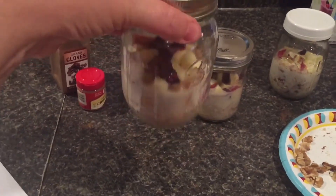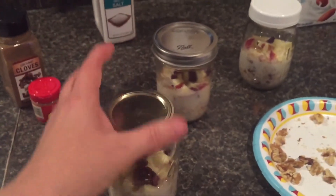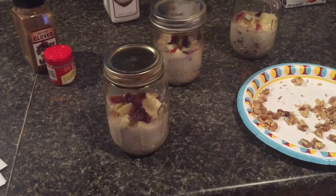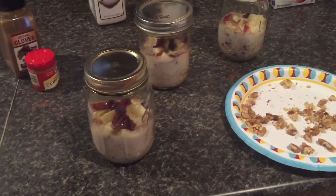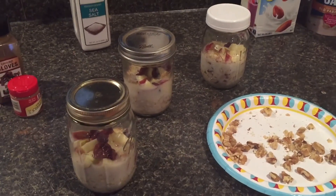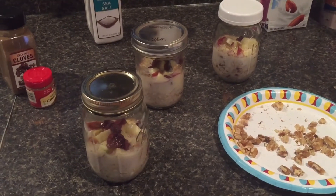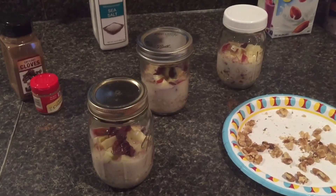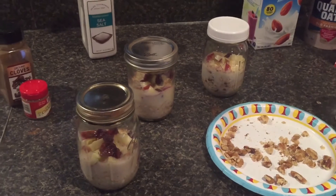I'm gonna put these in the refrigerator now, and tomorrow morning I can grab it and run out the door and head to work. You can eat it exactly the way it is — that oatmeal is going to absorb all the almond milk and it's gonna be delicious, just stir it up so all your flavors are mixed — or you can take the lid off and stick it in the microwave. I'd do it maybe 30 to 40 seconds, stir it, and then do it again until it's to the temperature you'd like.